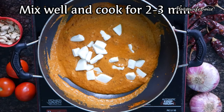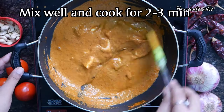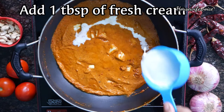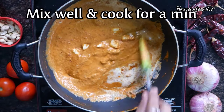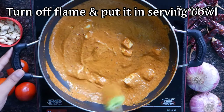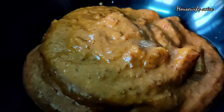Add 1 teaspoon of chili powder, then 1 tablespoon of chili powder. Add the bowl and cook for 1 minute. After 1 minute, we will cook the bowl. In the serving bowl, we will serve the curry. We will cook the paneer butter masala curry.